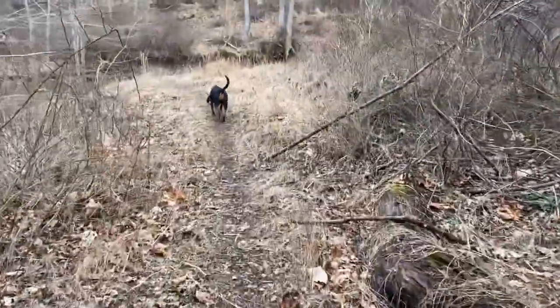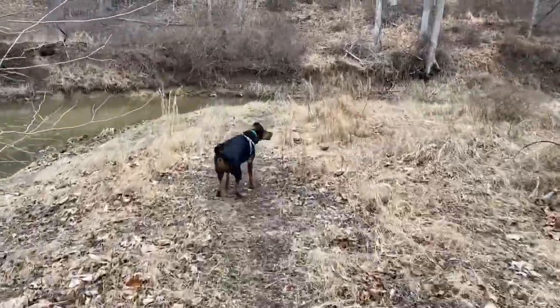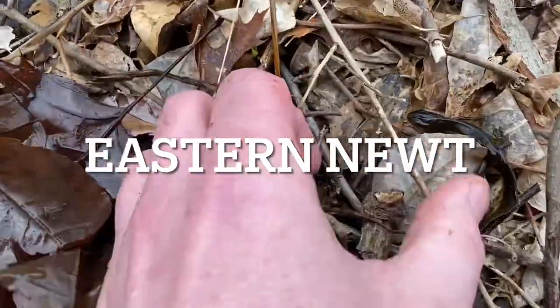Today me and my dog are in Baltimore County, checking out some spots, looking for some salamanders, trying to find some vernal pools, and we'll see what we find.